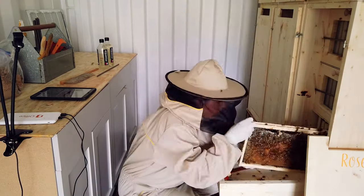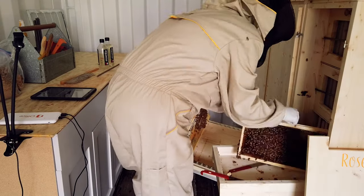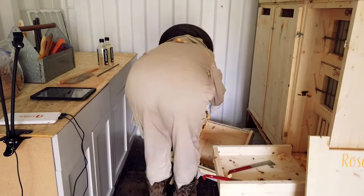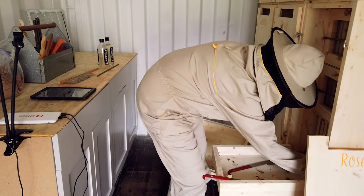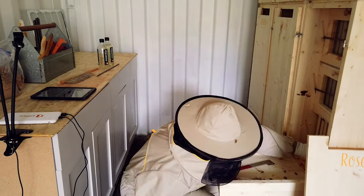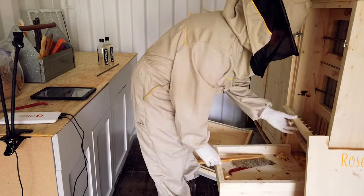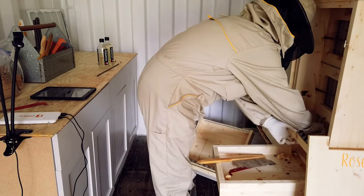It took a little stumbling through the first hive to get a good feel for how to handle the frames. Unlike Langstroth frames, the AZ frames don't have a specified top or bottom, and this did take a little getting used to. I struggled at the start trying to figure out the most comfortable way to hold the frames. I didn't want to squish any bees, and it felt a little odd not to have the tabs that I'm used to holding the Lang frames by.